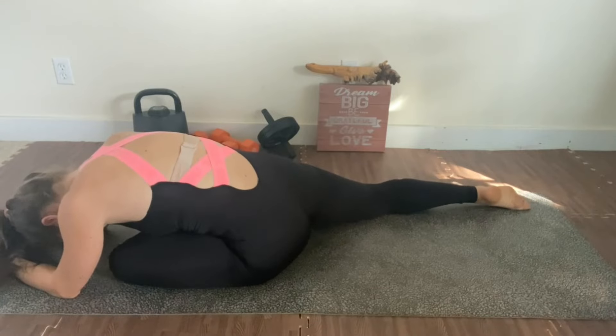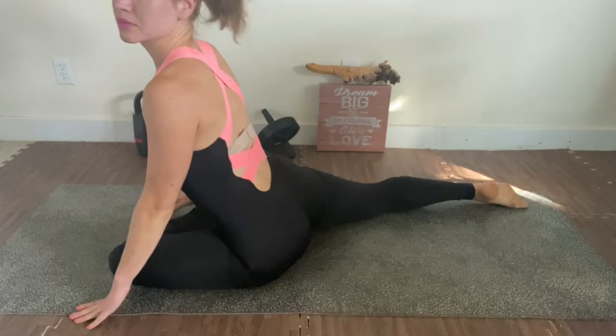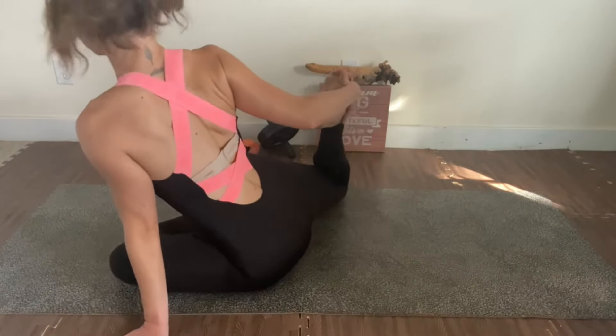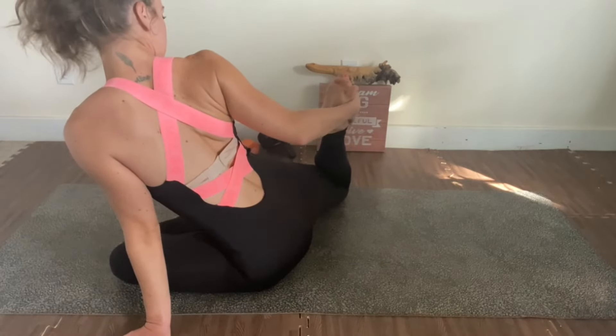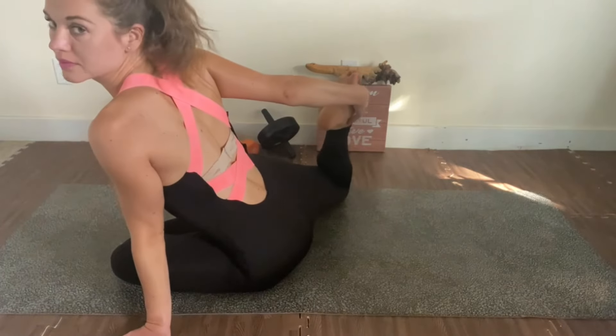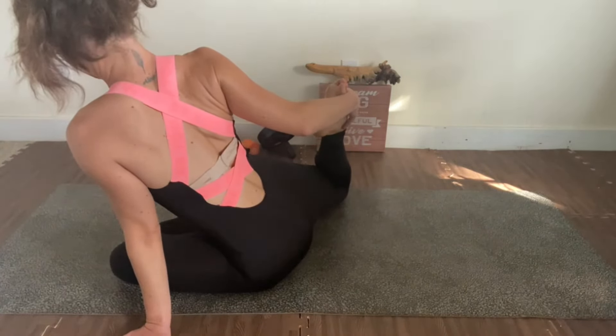The more you do it, the more you'll be able to do next time. Now I'm going to grab my foot to stretch the quad on the other side. Hold right here — just feel all the leg muscles.